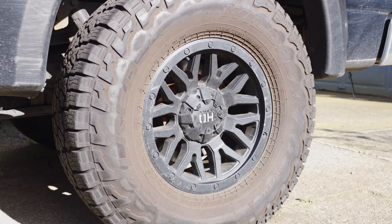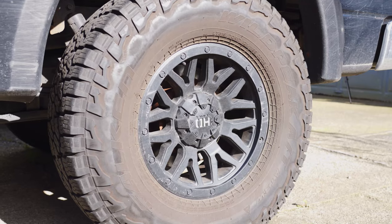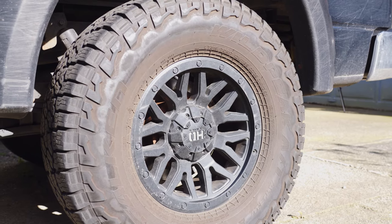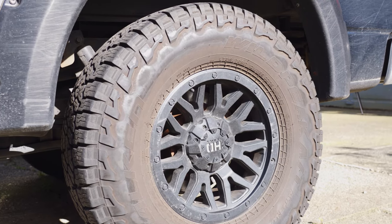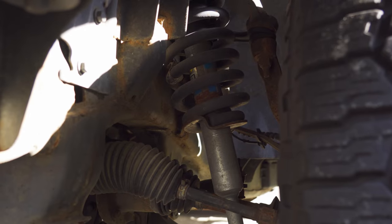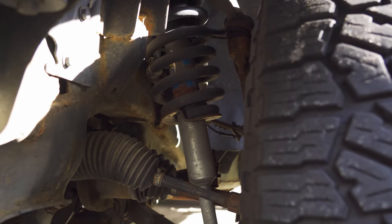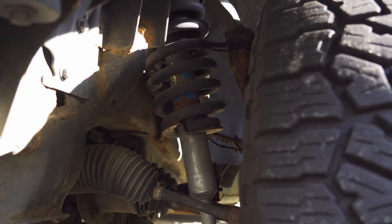Moving on to the wheels and tires — I got 17 inch HD F240 wheels. I actually had 33 inch KO2s before but then replaced them with the Wild Peaks a while back, going from 33 inches to 35 inches, and honestly it completes the look of the F-150. For the front I gave it a two and a half inch lift with Bilstein front shocks, originally just to clear the 33s, but it's still doing pretty good with the 35s I have on now.